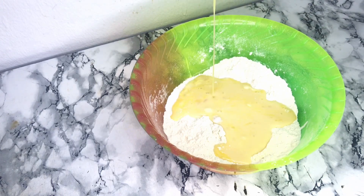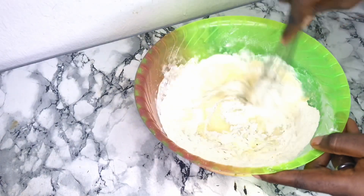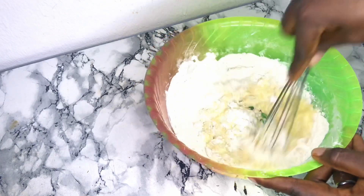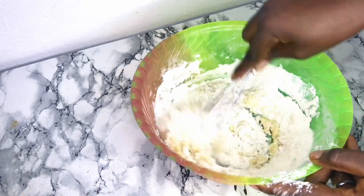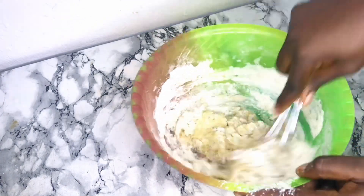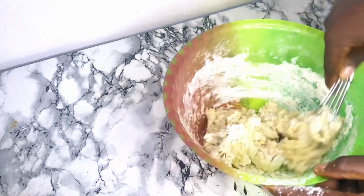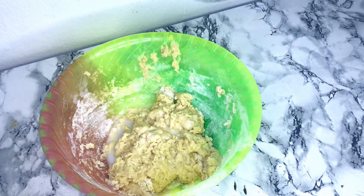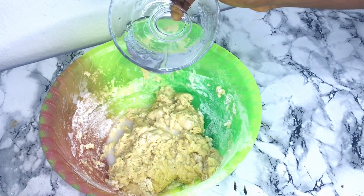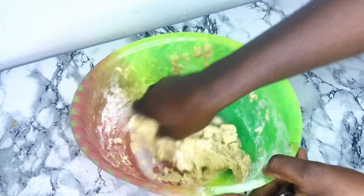After mixing together I go ahead and put it in the flour and then mix it all well to combine. At this point you can adjust the consistency you want your buns to be — if you want your buns to be firm you can add little water, but if you want it softer you can add more water. I go ahead and add in some water because I want my buns to be a bit soft, not firm.